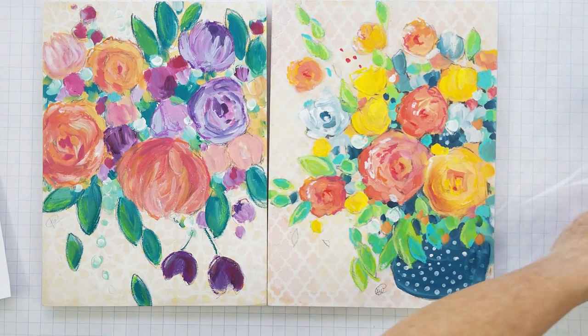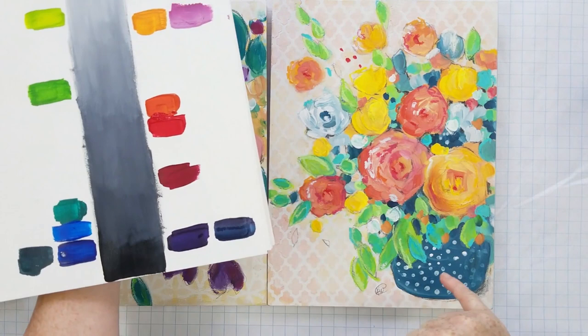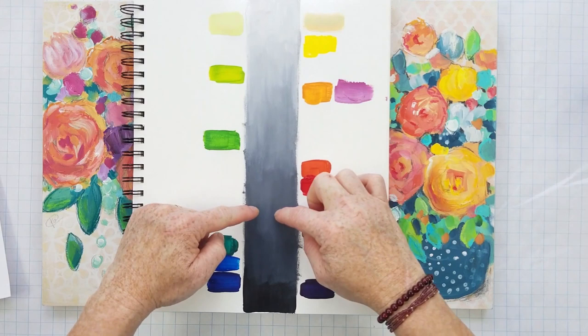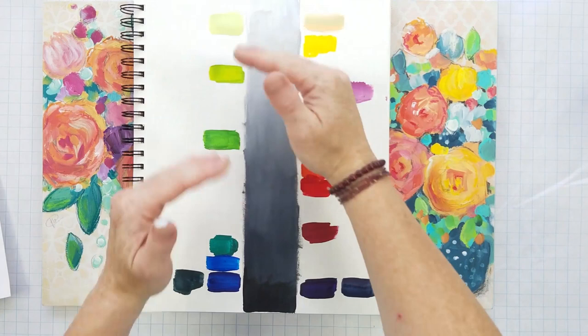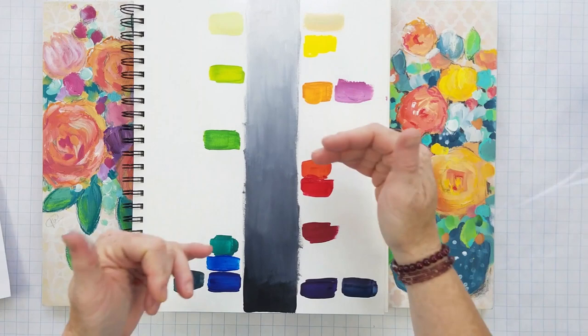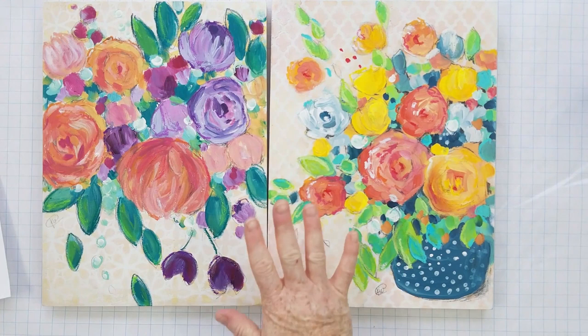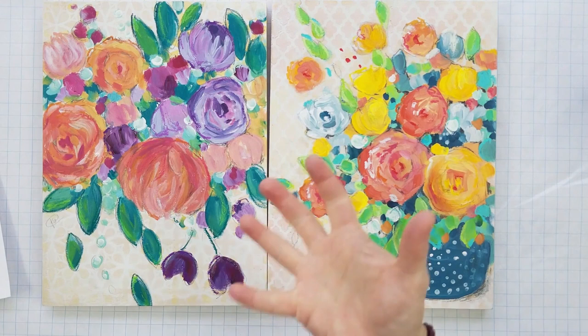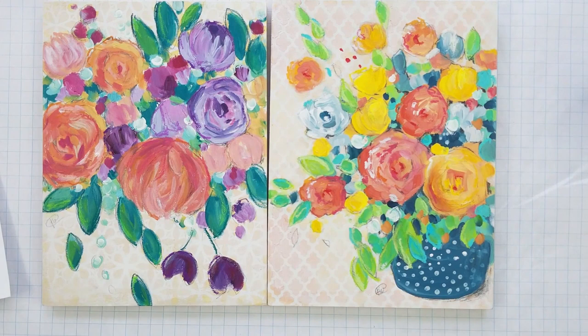We don't have to use the full value range every time. Sometimes your darkest dark might sit in the mid-range and your lightest light there too — that's called high key when you're using lighter colors, or low key with darker ones. As long as there's contrast between your colors and they're not all the same value, you'll create a painting with more depth and interest. I hope this helps with this value lesson — I'd love to see your converted photos and see where you have strength in value or where you could use a little more punch in contrast.